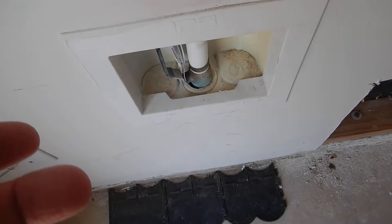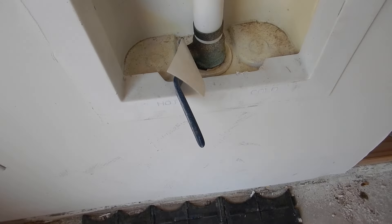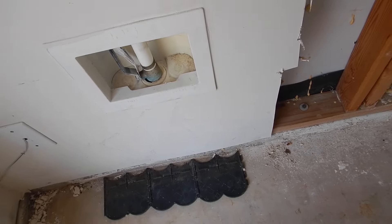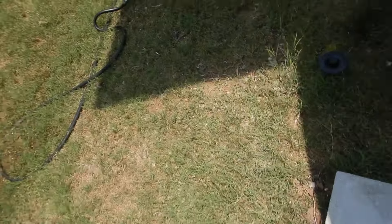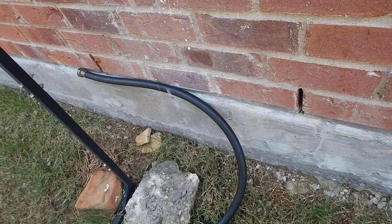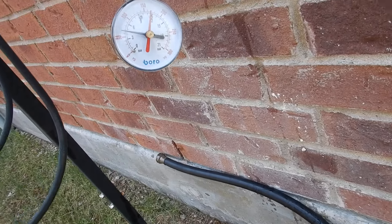With these valves, parallel is on and perpendicular is off. I just turned off all the water to the house, and now I've turned it back on. We're not looking for more than 80 psi — we've got about 60 psi, which is good.